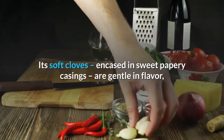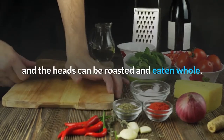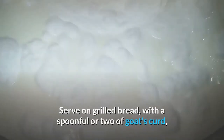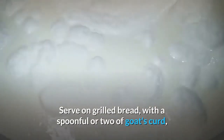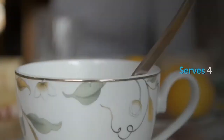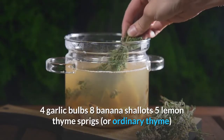Its soft cloves, encased in sweet papery casings, are gentle in flavor and the heads can be roasted and eaten whole. They go beautifully with roasted shallots — serve on grilled bread with a spoonful or two of goat's curd, or as an accompaniment to a simple roast chicken. Serves four.